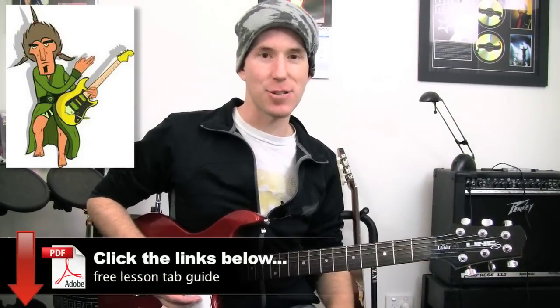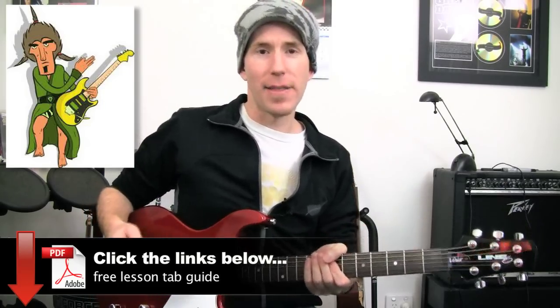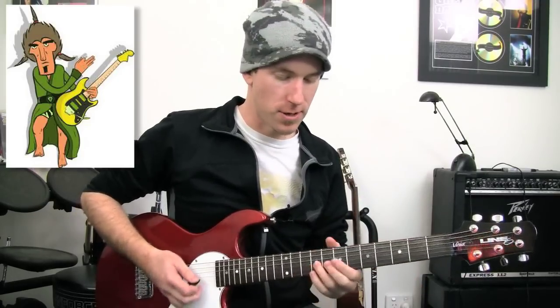So today we're going to get straight into it. Here is the essence of what's going on — lots and lots of slides. It's all about the fingers. So what I'm going to show you is a real basic starting point. I'll give you a demonstration, then I'll give you the instructions on it.